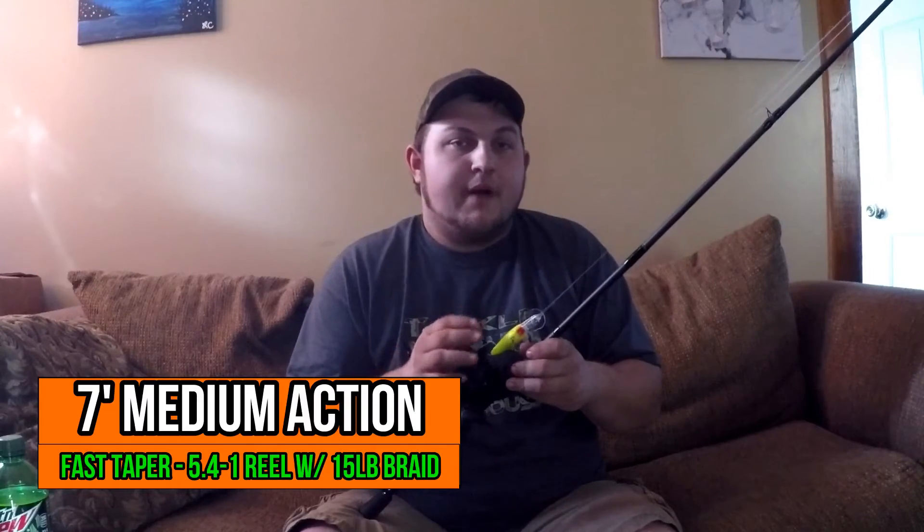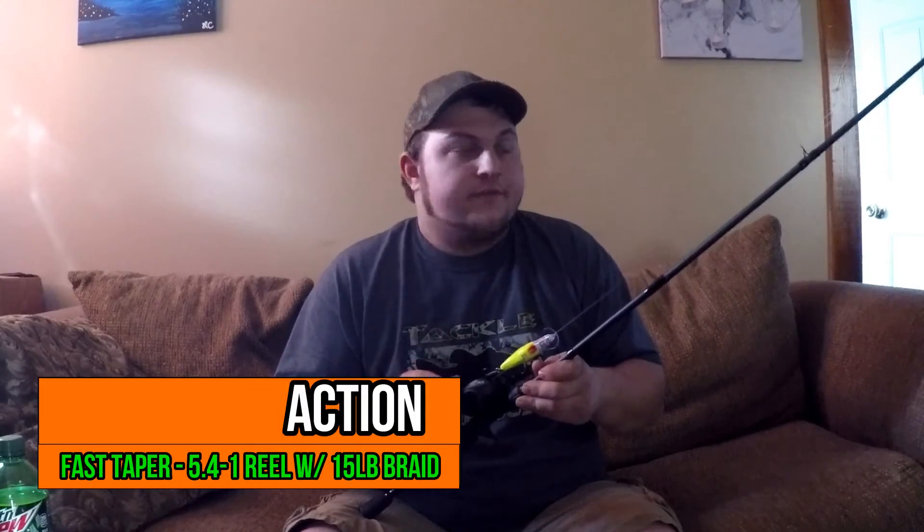The last rod I would get is a 7 foot spinning rod, medium power. That's going to cover all your finesse fishing — all your shaky heads, drop shots, Senkos, wacky rig, Texas rig Senkos. Light small 1.5 and 1.0 square bills. Basically all your light tackle. Anything weightless, flip it out there with the spinning rod — it'll do the job.